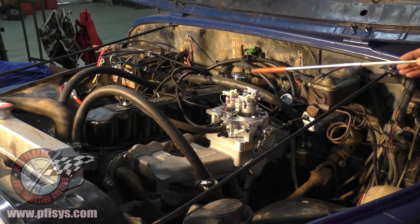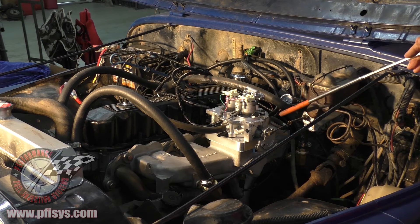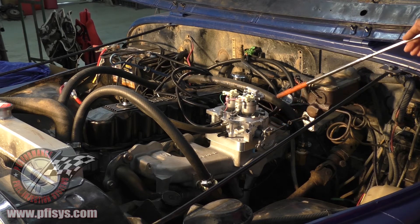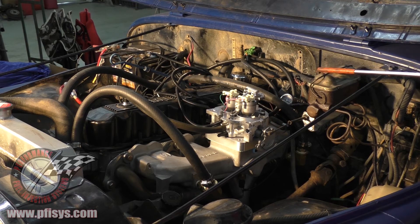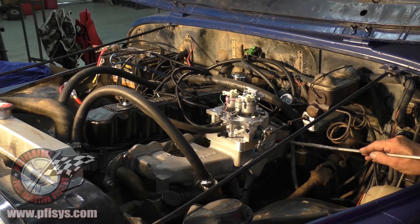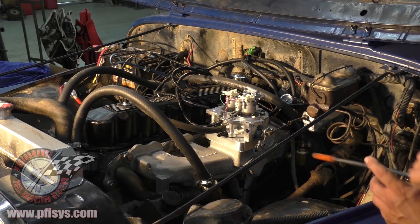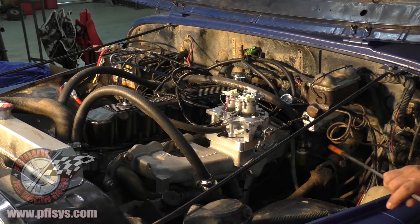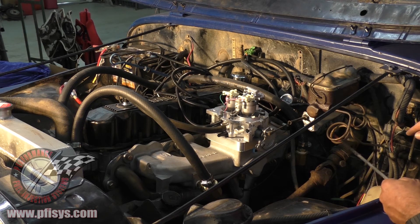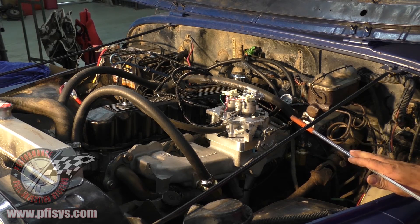One thing I get a lot of calls on is the bracket for the throttle lever — you're going to have to make a bracket. This one doesn't have power brakes so it's a little easier. The Clifford manifold does not have any threaded holes in it like the OEM, so I built the bracket and bolted it back to the firewall and reused the original cable.